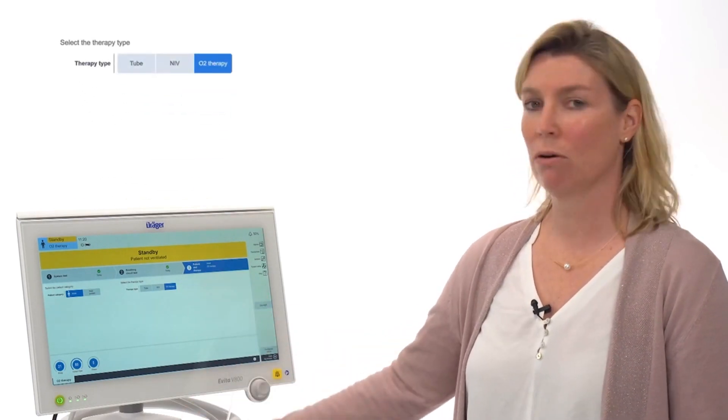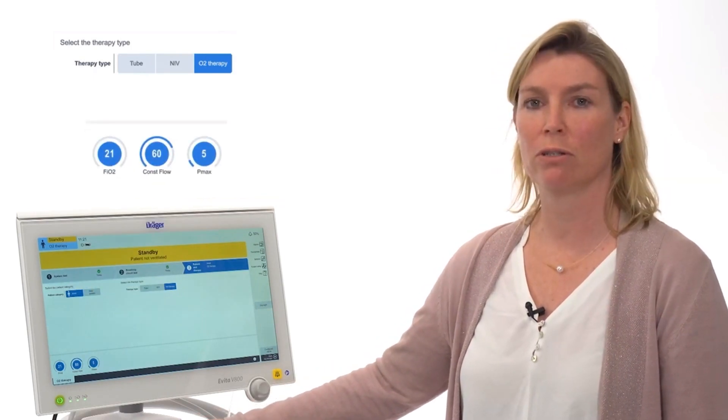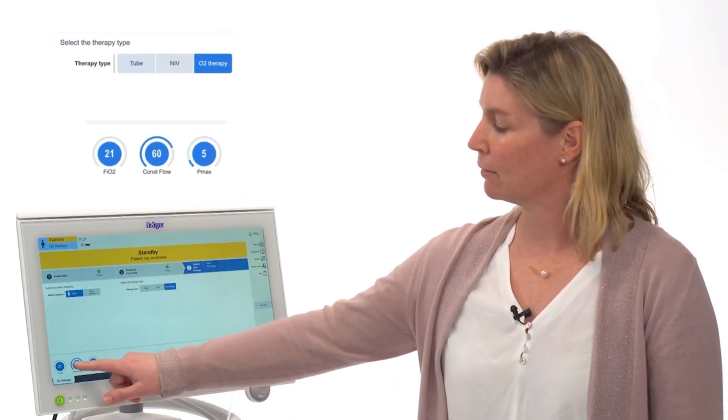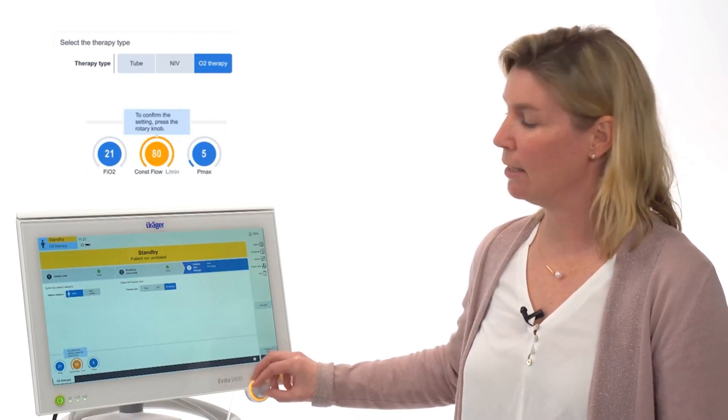After choosing the oxygen therapy, you can set the values: oxygen concentration, constant flow, and P max. The constant flow can be set from 2 liters per minute to 80 liters per minute.